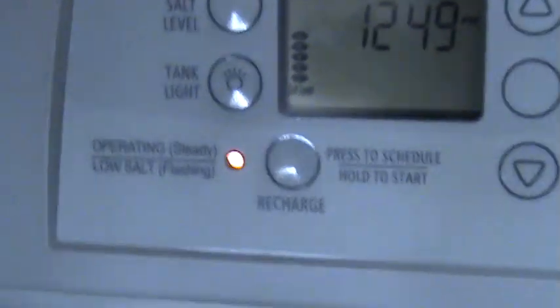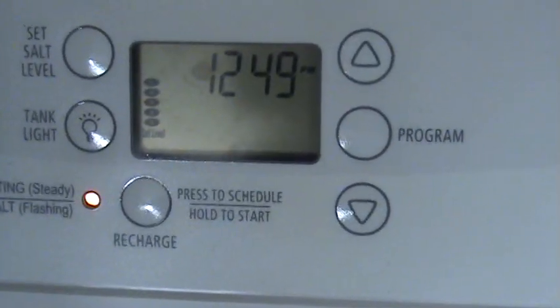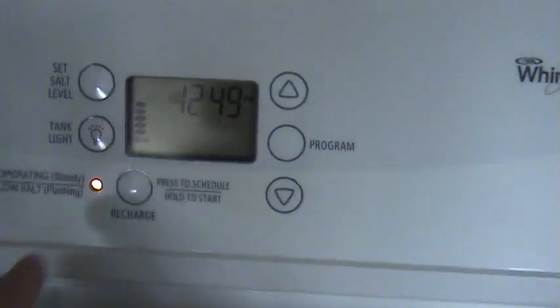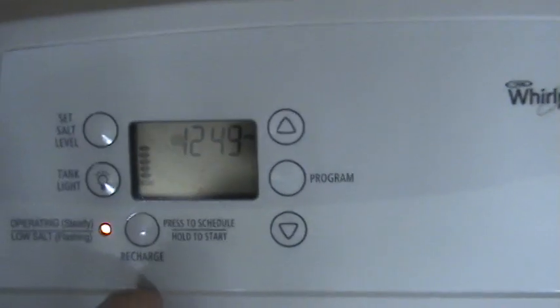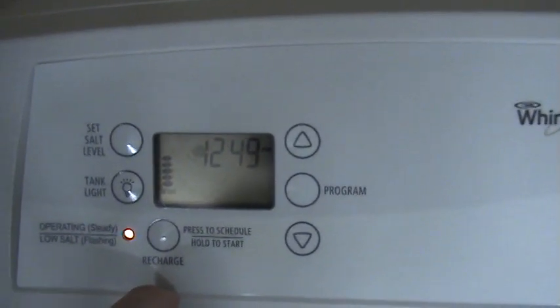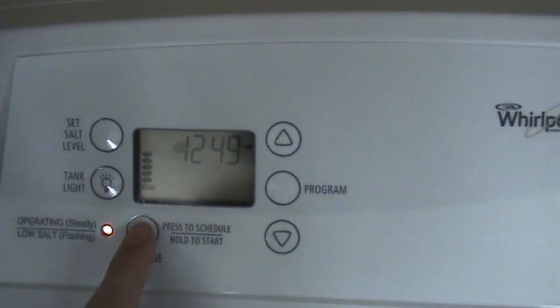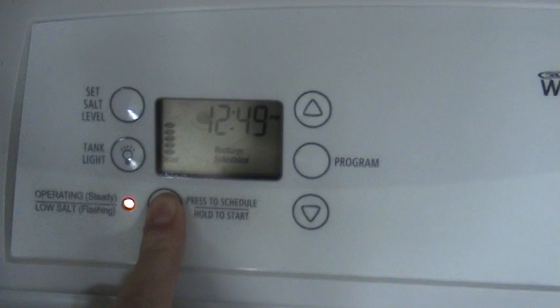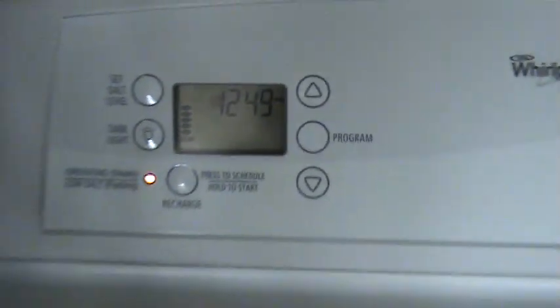The next thing we're going to do is recharge this. Now would be a good time to wash your hands if you happened to get any of that cleaner on you. On this machine you press and hold the recharge button to initiate a recharge — it may differ depending on your machine, so however that works, make sure you do a manual recharge. Pressing and holding — as you can hear, it's going.